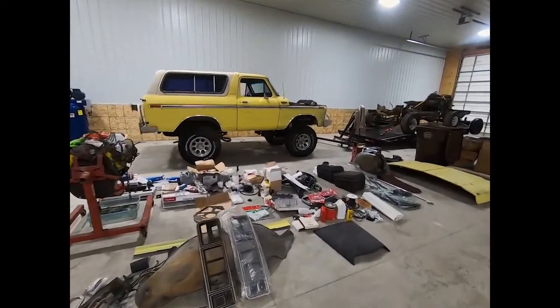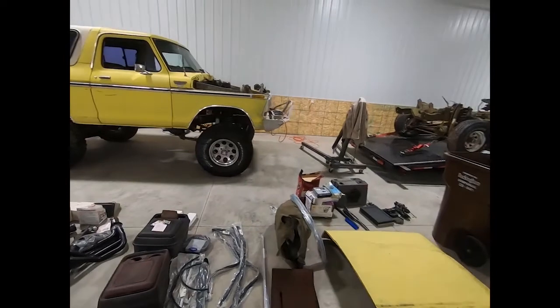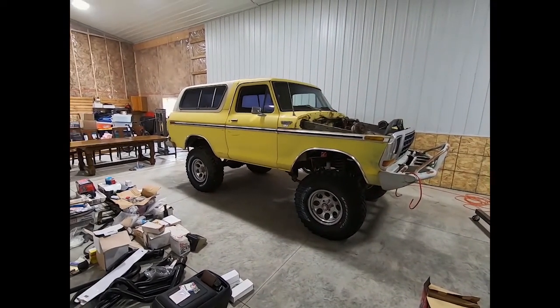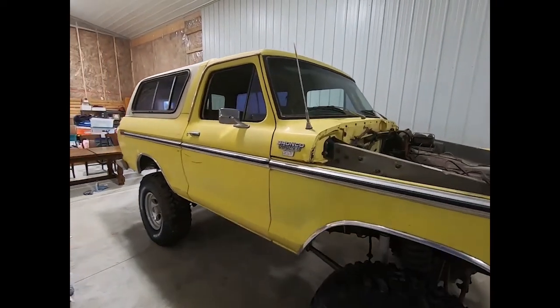Let's take a walk around horse here. I'm calling him horse — a horse with no name — but I may come up with a name. I don't know, I'm not inspired yet.